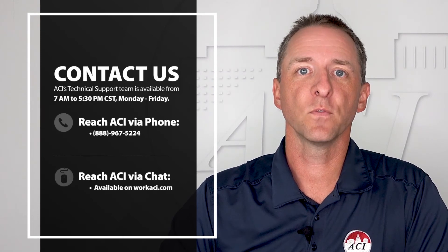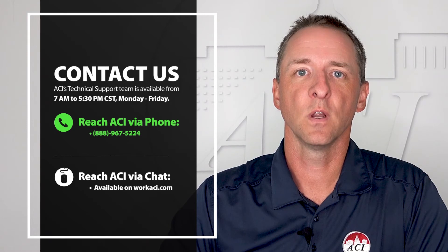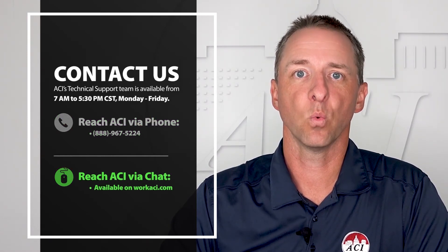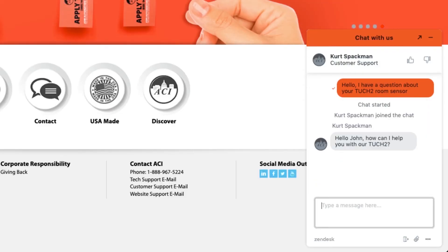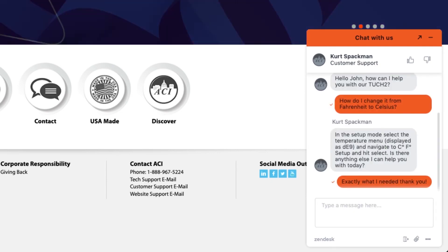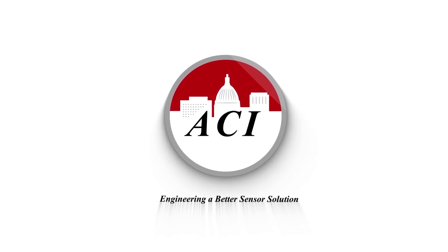Please click below for the data sheet and additional documentation. Thank you for watching. If you have questions about this product or any ACI product, feel free to contact us at 888-967-5224 or by clicking the chat button located at the bottom of every page of our website, WorkACI.com. When using our chat feature, you'll be connected to a live technical support engineer ready to answer any questions on the spot. Offering a great selection of pressure devices is just another way ACI is engineering a better sensor solution.